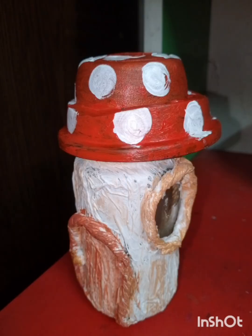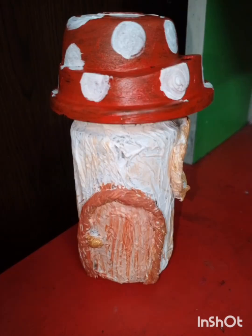Today we will be making the mushroom fairy house. Hey guys, this is me, Mohamed Ashkur Damago, and let's make it!